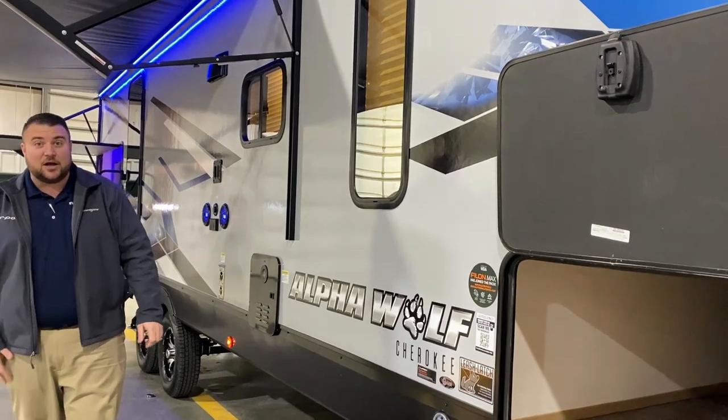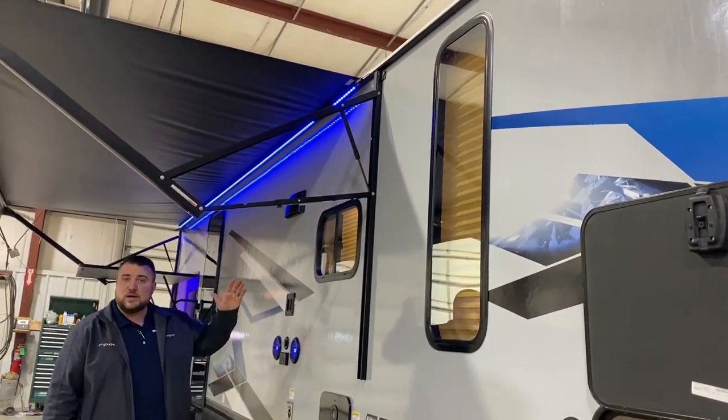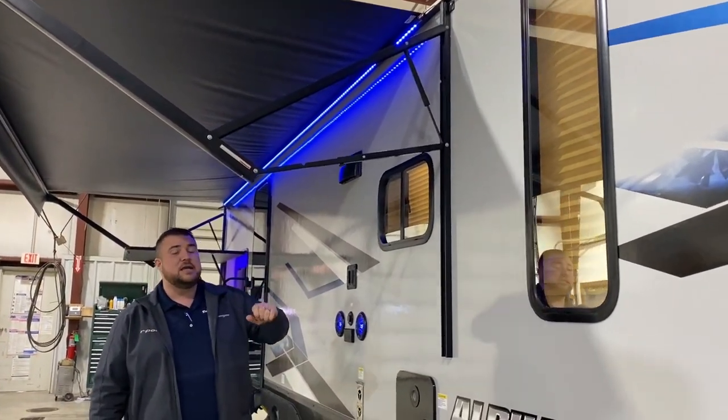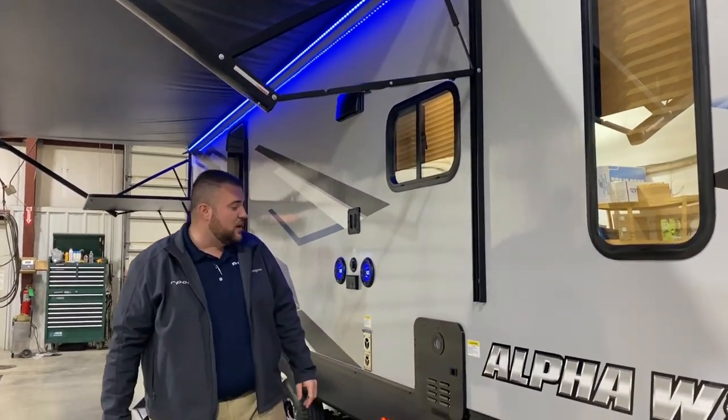We have reflective tint on the windows. There's also a very generous 20-foot power awning with blue accent LED lighting, and each arm is adjustable so you can change the pitch of the awning based on sun position.